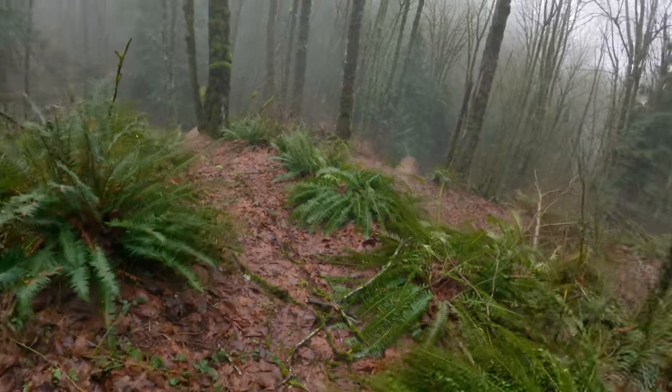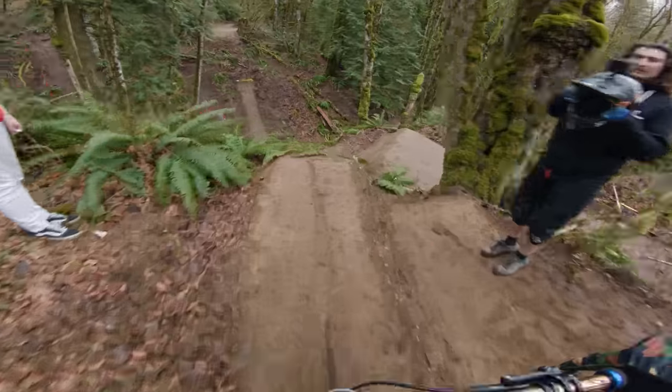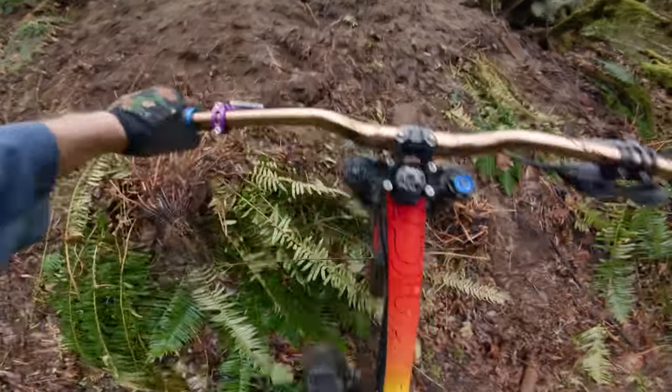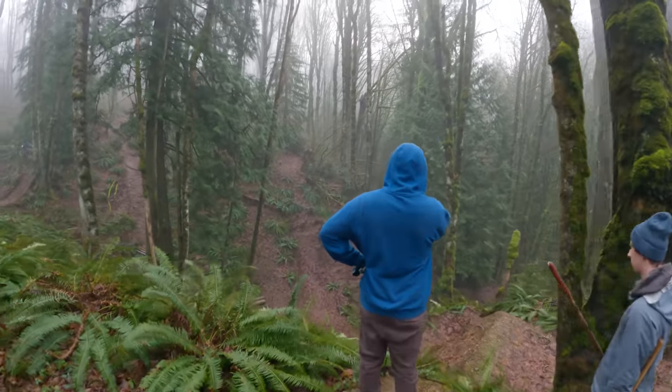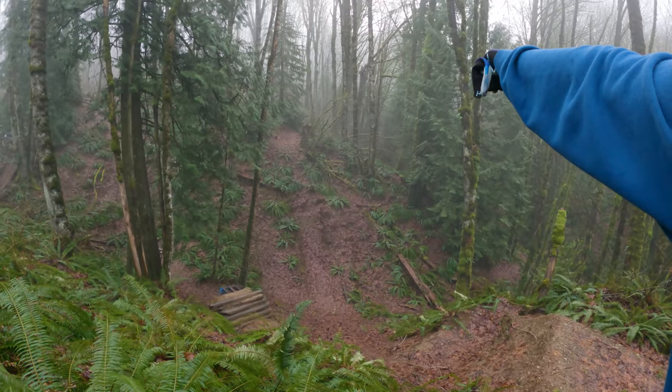Right here, we've been riding this line last year. You've seen some footage of this — dropping in and then into that big step up there. We still need to lower that one step up a bunch because we're definitely not clearing that thing. But that's a project for another time.